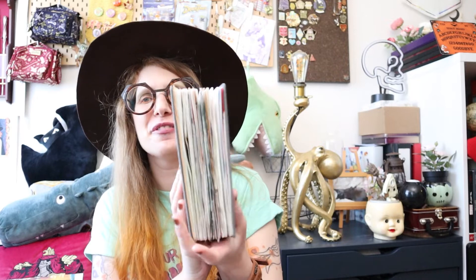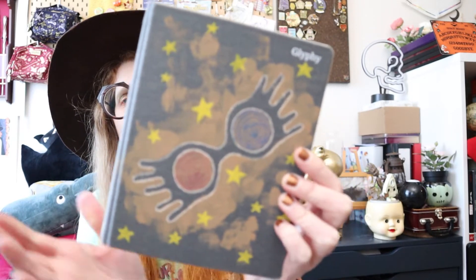Hello everyone, my name is Hilde and welcome back to my channel. I have actually managed to fill up — as you can see it's very full, a very thick boy — fill up another sketchbook. So this is a sketchbook tour. Let's delve into it.